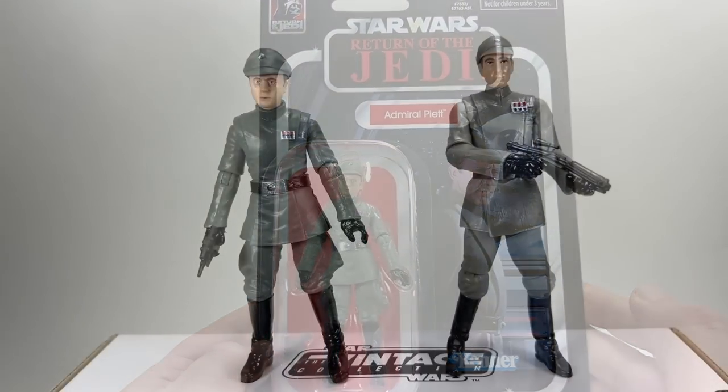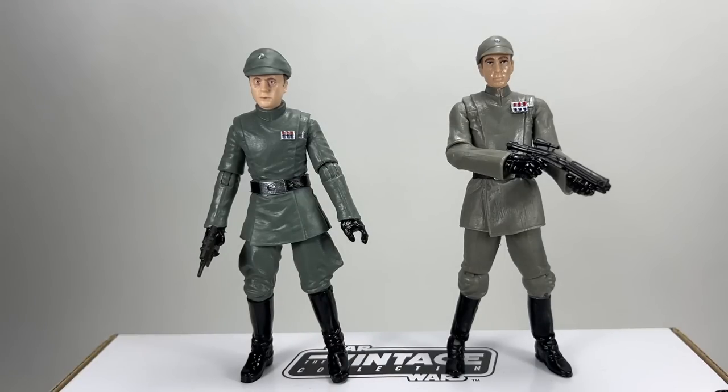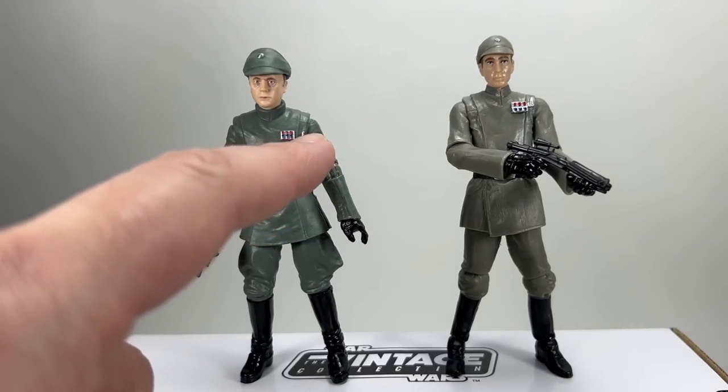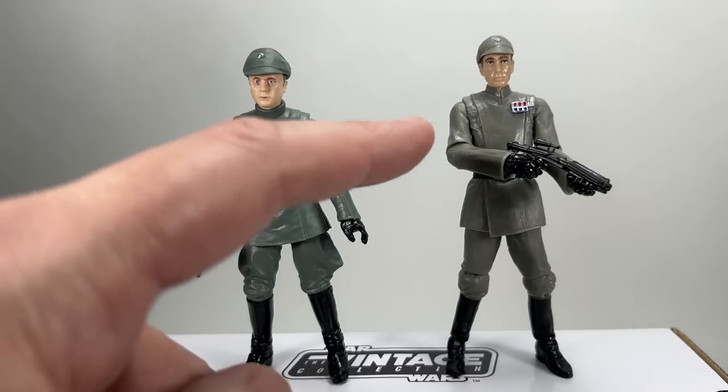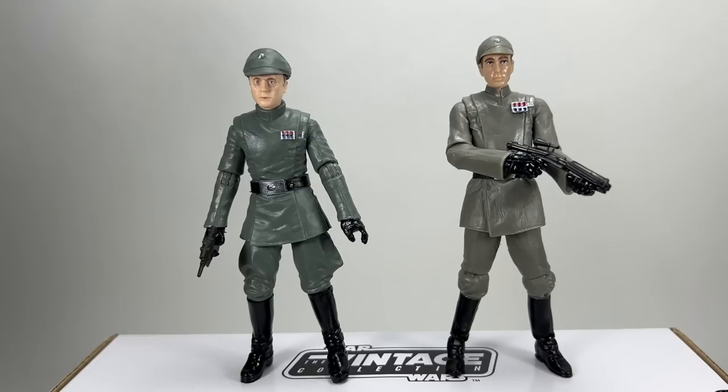Here is Admiral Piet out of the packaging. I've stood him next to Captain Nieder from the Legacy Collection, released around 2008 or 2009. You can immediately see the improvements they've made in the general sculpt of the body. The flared trousers on Admiral Piet look loads better. The actual tunic just looks loads better as well. You can also see that Piet does have the one cylinder on there, which is correct to Admiral Piet — other officers sometimes have two. And even that detail is just so much more intricate than what we have on Captain Nieder.